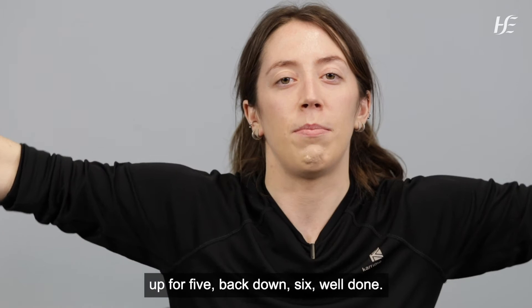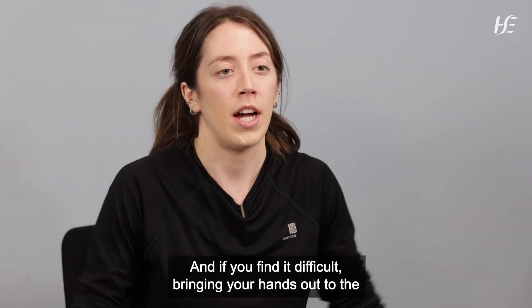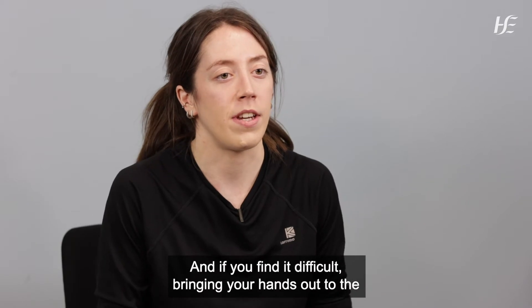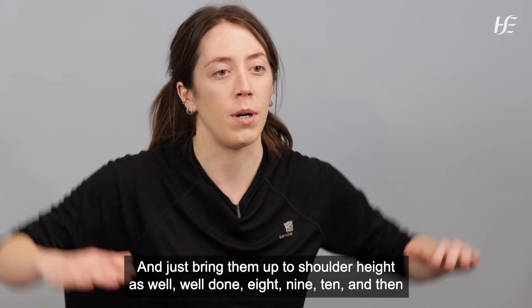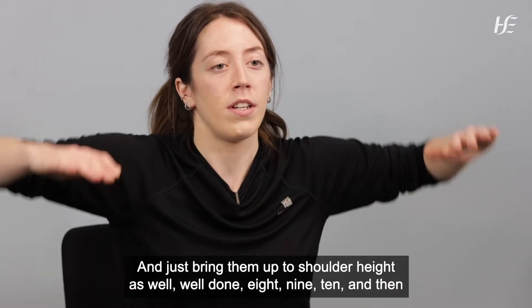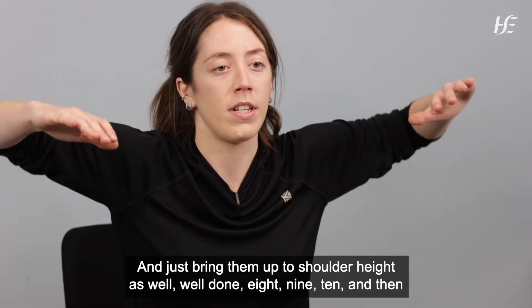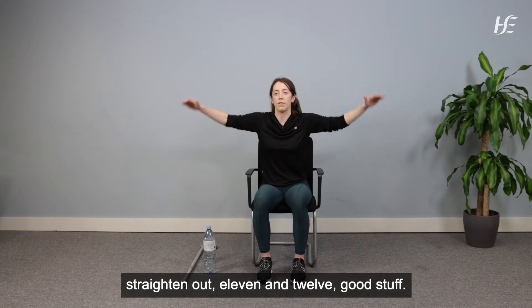For the warm-up section you can keep your hands open or make a fist. If you find it difficult bringing your hands out to the side up to shoulder height, you can just bend the elbows and bring them up to shoulder height that way. Continue for 12 repetitions. Good stuff.